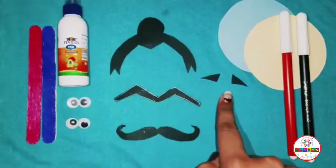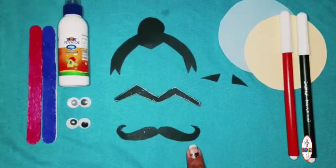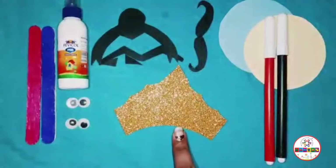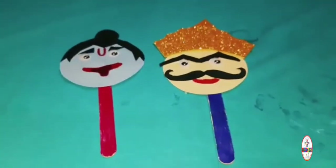You will also need hairs, eyebrows, and moustache as shown. Cut the black sheet for hair and cut the crown with the golden sheet as shown. Let's start making it.